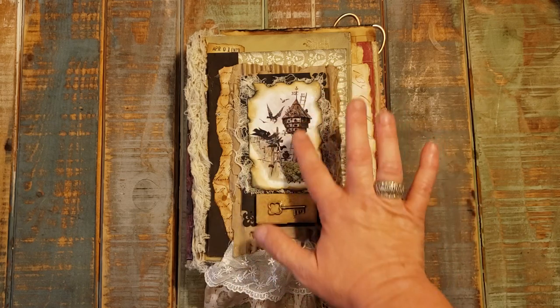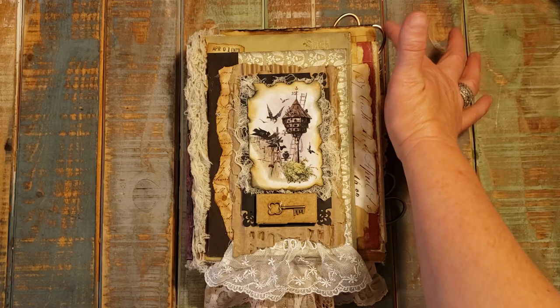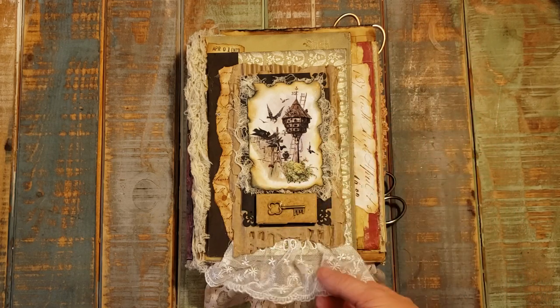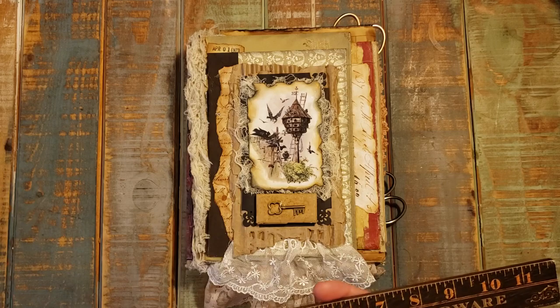As you can see, there's going to be birdhouses, old keys, you can see scissors poking out of the side, and lace. I'll kind of do a flip through and show you all of the different elements that make up the theme of this book.